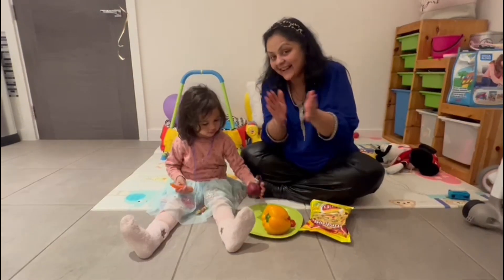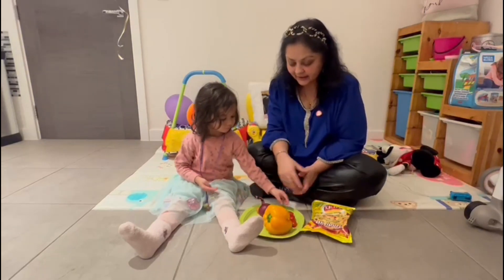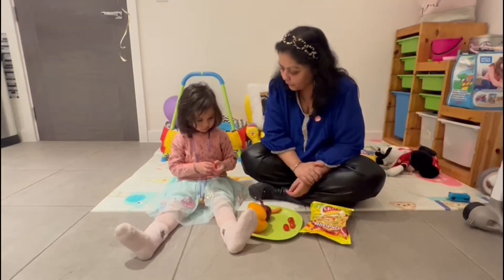Onion! A carrot, onion, yellow pepper, and four tomatoes.